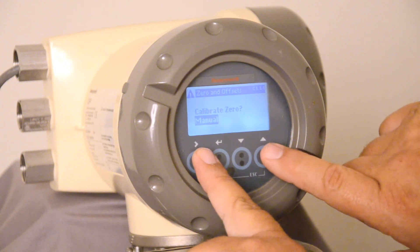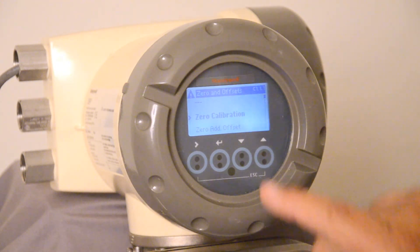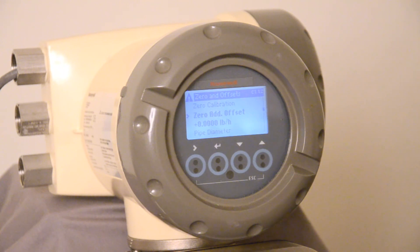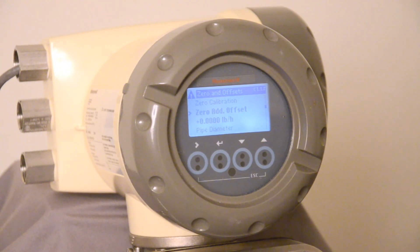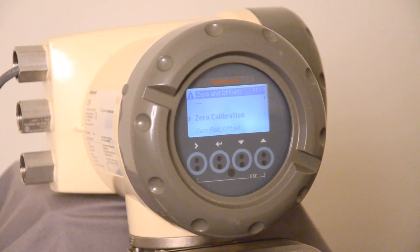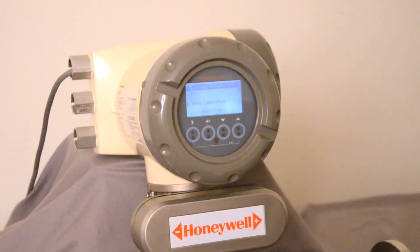To escape an area, press both outside buttons simultaneously to go back to the menu. You can also add a manual offset — if you know the meter is off by a quarter of a pound, you can insert that plus or minus value. You can insert the pipe diameter for flow corrections and insert a percentage value that will correct flow across the dynamic range. That is a simple way to set the meter up. In the manual there are literally hundreds of items that can be accessed and used to troubleshoot the meter or dial in your flow to its most accurate measurement.